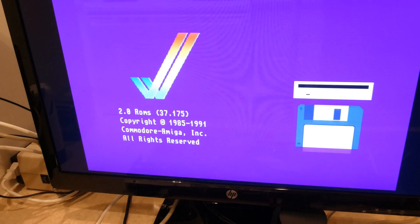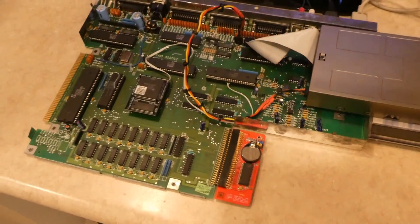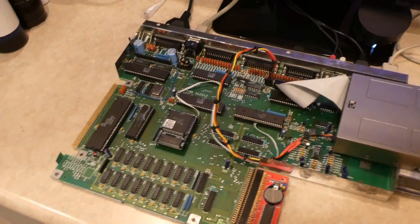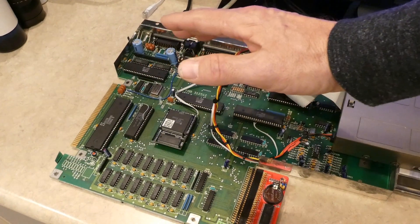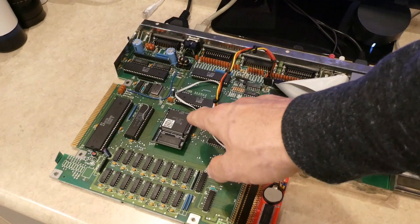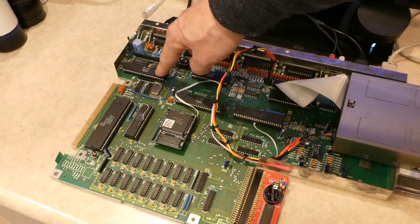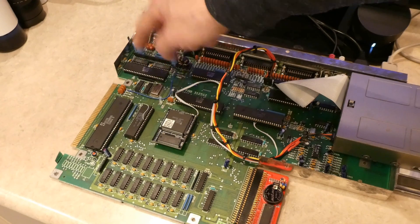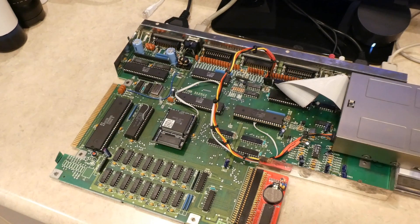The purpose of this video is — this has what's the ECS chipset, as in the 2MB Agnes, and it should also have the ECS Denise. Now currently I have the OCS Denise, and what I mentioned previously, if I put the ECS Denise in here, I don't get any video output at all.